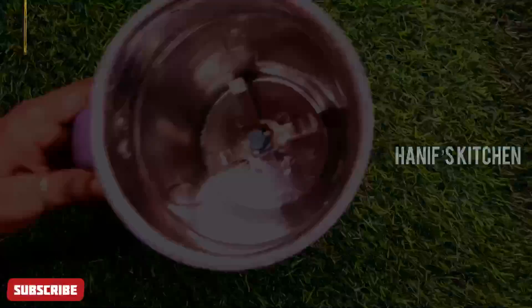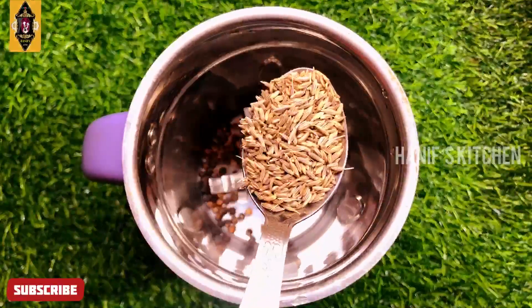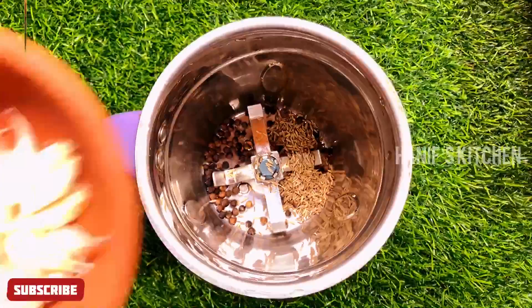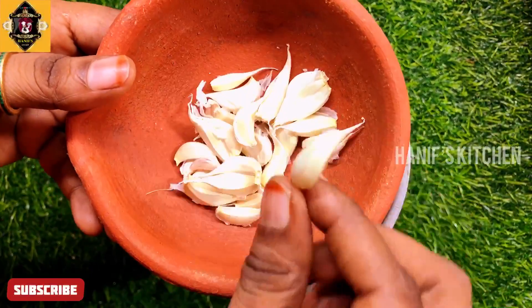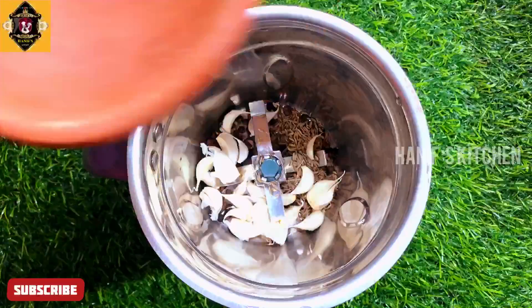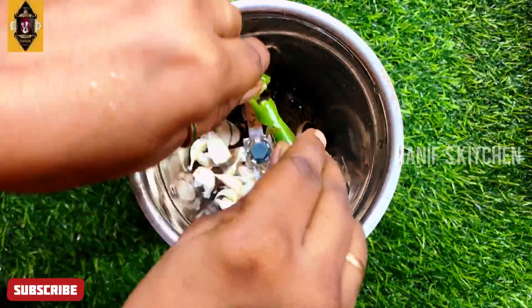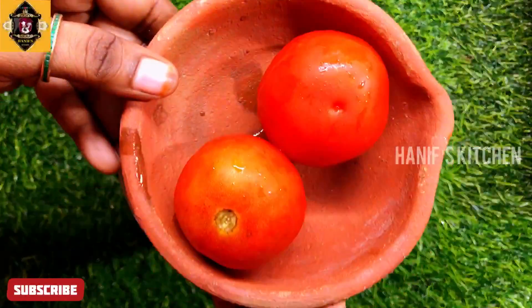Now we can add the rice. In our first mix jar we have 1 spoon of milk and 1 spoon of seer. Then we can add 10 pieces of rice, then 2 pieces of rice.